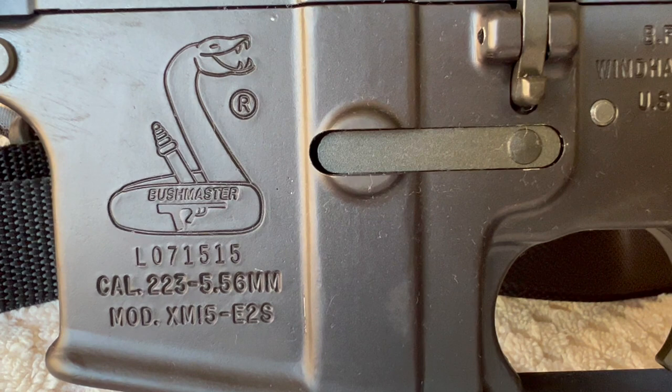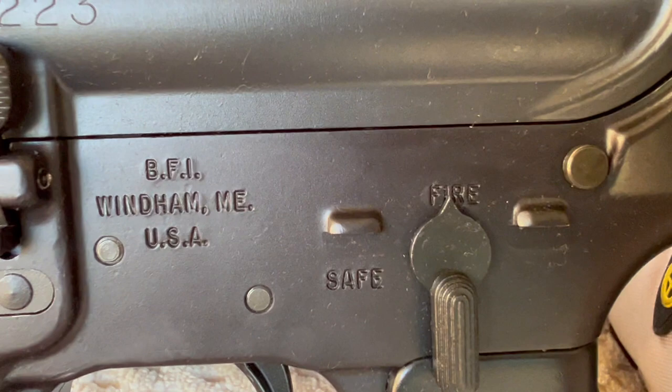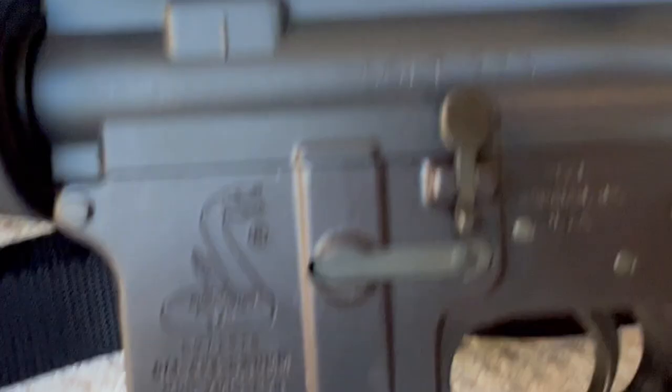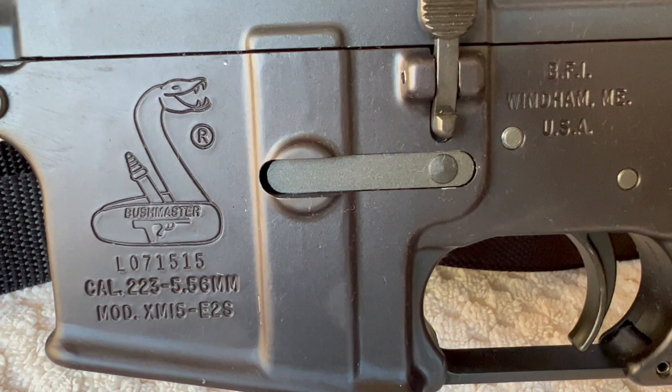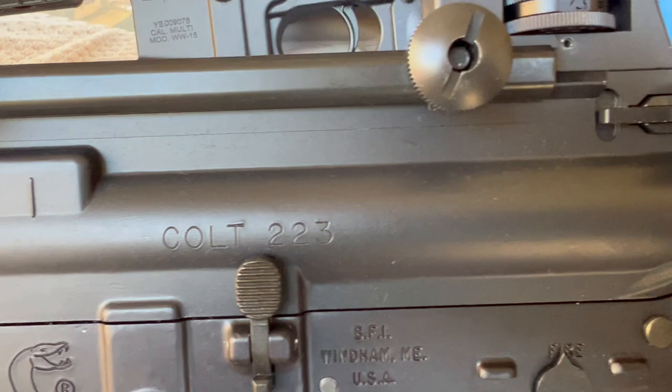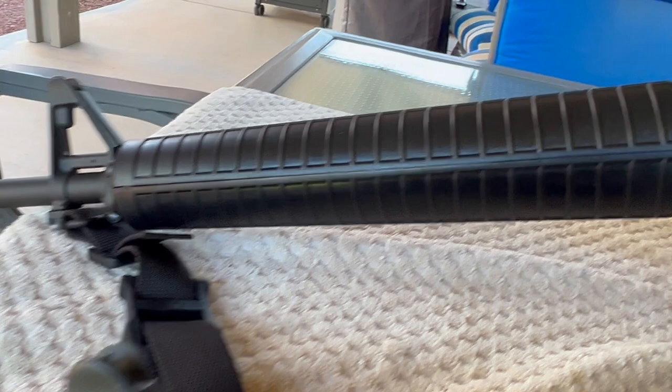Hey, good morning. Pete North Las Vegas. A recent comment was wondering if it might be possible for me to do a comparison between an original Bushmaster, a Windham Main, and a Windham Weaponry. I just happen to have an original Bushmaster I bought back in the mid-90s. I can do a comparison, but I won't be able to do a complete comparison because my old carbine has a Colt conversion upper on it and my Windham Weaponry is 100% Windham Weaponry, but we can compare the lowers.